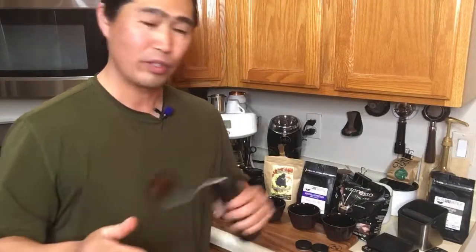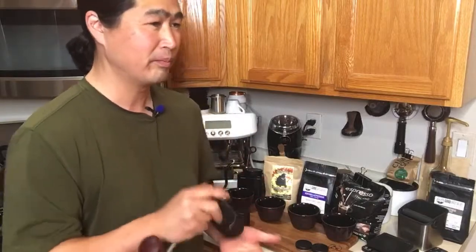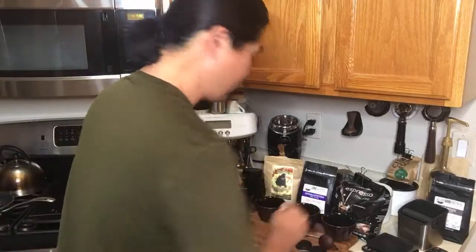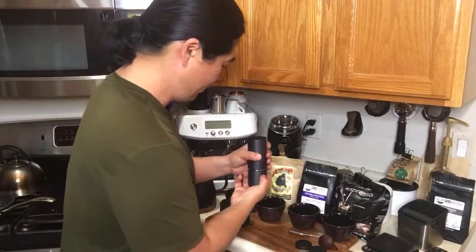We'll mix with some sweetener and cream, then we're going to make some nice cold foam and just make a nice iced coffee. It's going to be amazing.